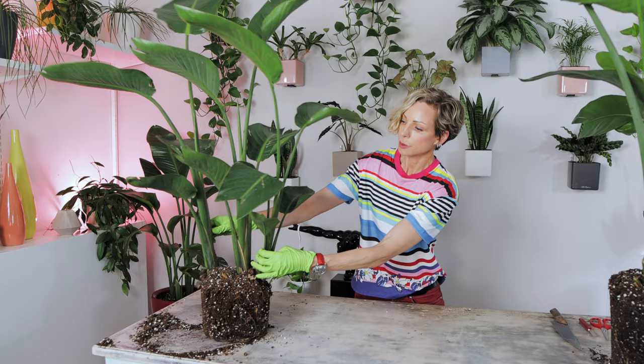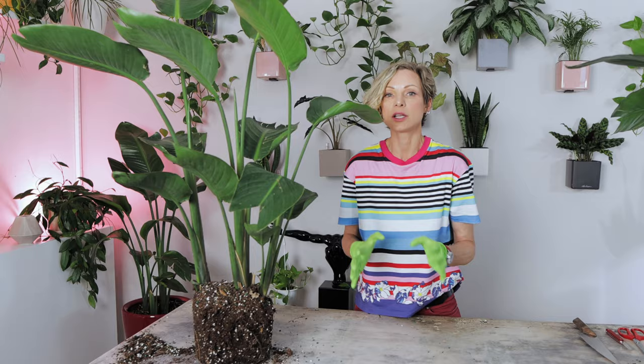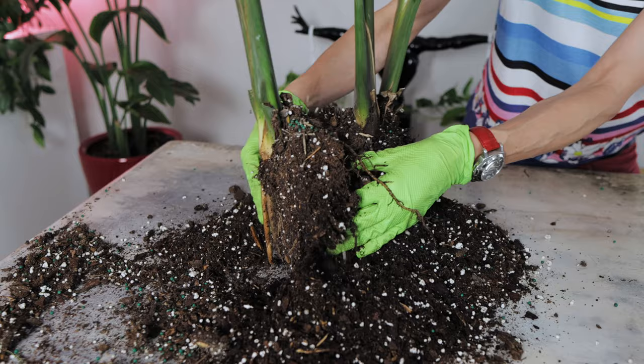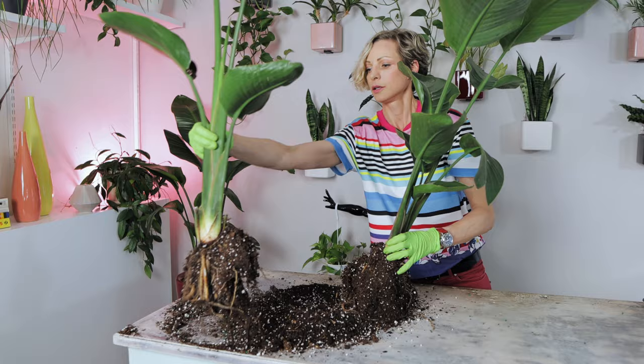I'm going to start with the smallest plant. There are three plants in here — you can see three stalks and they're still pretty young, so it's going to be very easy to separate them. I'm not going to need any tools; I can do it with my fingers. Let me just remove the soil to expose the roots and see what we have here. You see how easily it just comes out — this is plant number one.